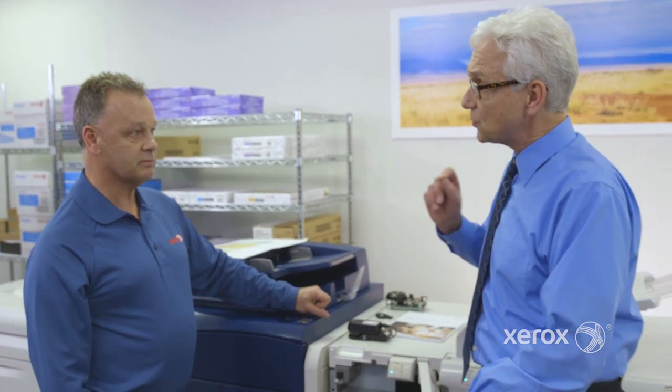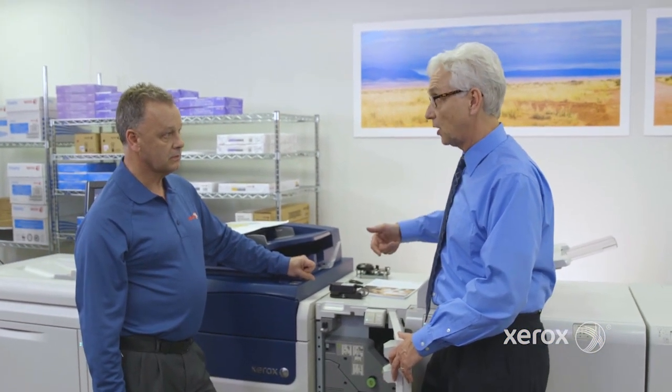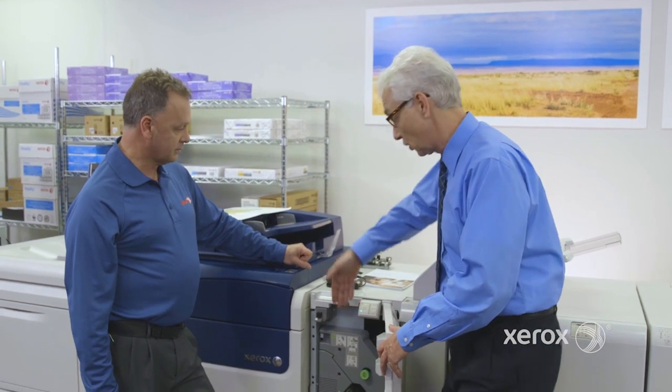What that's going to do is it's going to save operator error — I don't have to scan manually. That's correct. And I'm also going to be able to linearize the press with the DFE, so the color that I get today is the color that I'm going to be able to replicate. All our data show that's very, very consistent. And that's really pretty unusual, because I'm measuring actual spectral color with an ILS, located right there.